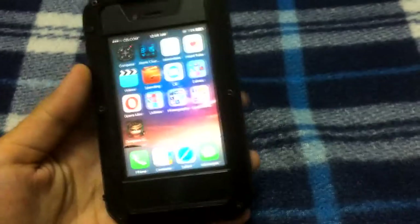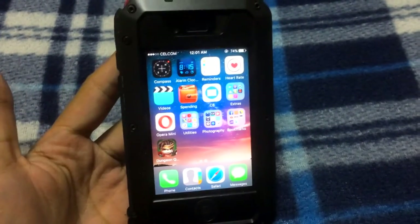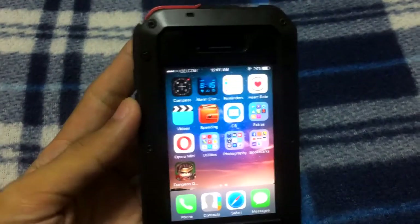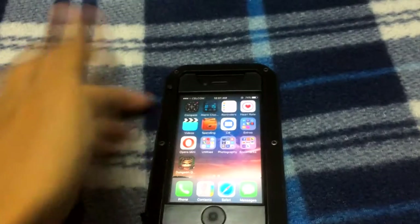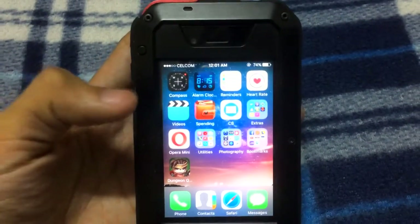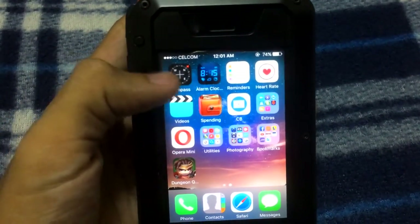Hello everyone, welcome back. Right now I'm going to show you my top five toolbox for iPhone. My number five is the compass itself, which comes with the iPhone as a stock application.